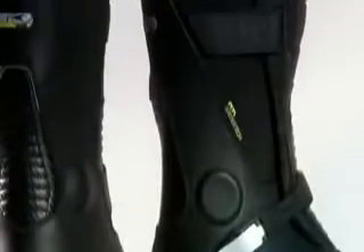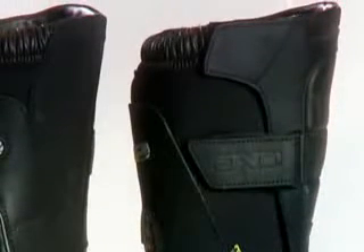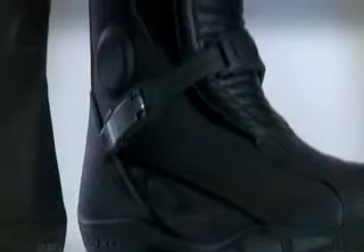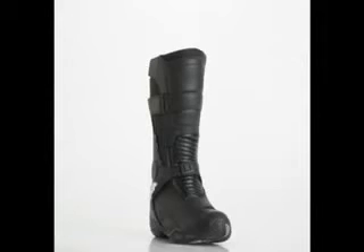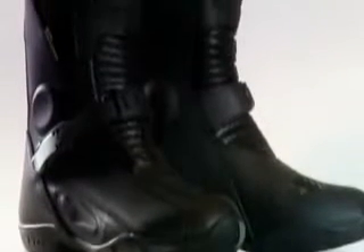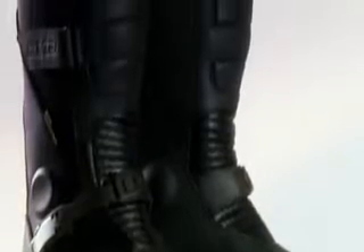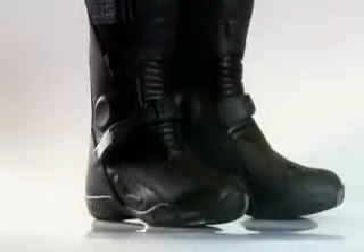The top of the Q6 is sealed with a stretch gaiter and Velcro tab originating from the shin plate. The shin closure is enhanced by a secondary Velcro strap run through a D-ring, while the instep uses an aluminum buckle and high-strength ratchet-style strap. The Q6 also features an AXO WaterTech lining, a non-slip sole, and a reinforced midsole and removable footbed liner.